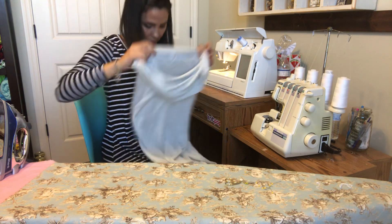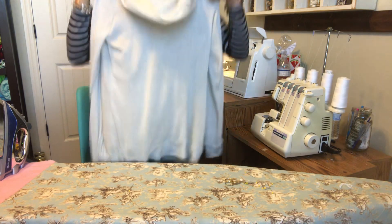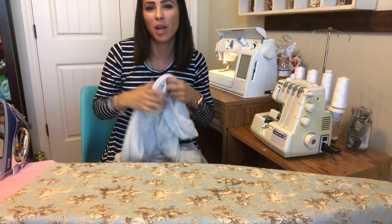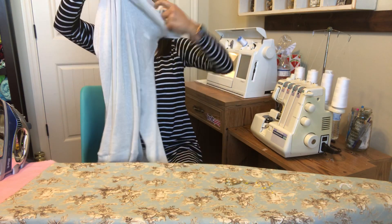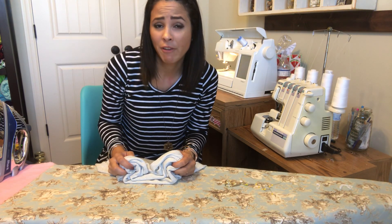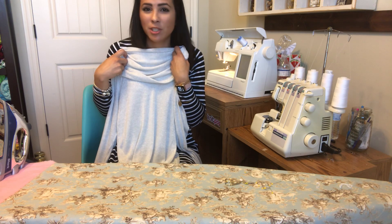I am finished with my cowl! Here's my sweater with my cowl — yay! I hope you enjoyed it and had fun sewing this one together. Please let me know below if you have any questions or anything you want me to make next time. Show us your picture on our Facebook and Instagram because we'd love to see it. Subscribe if you're not already — we're trying to reach a thousand subscribers and we're going to do a giveaway once we do. Share with your friends, go watch our other tutorials, and we'd love to see you next time. Bye!